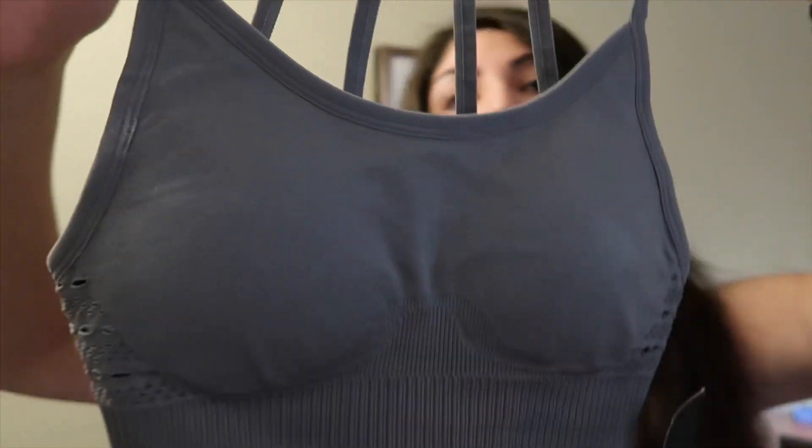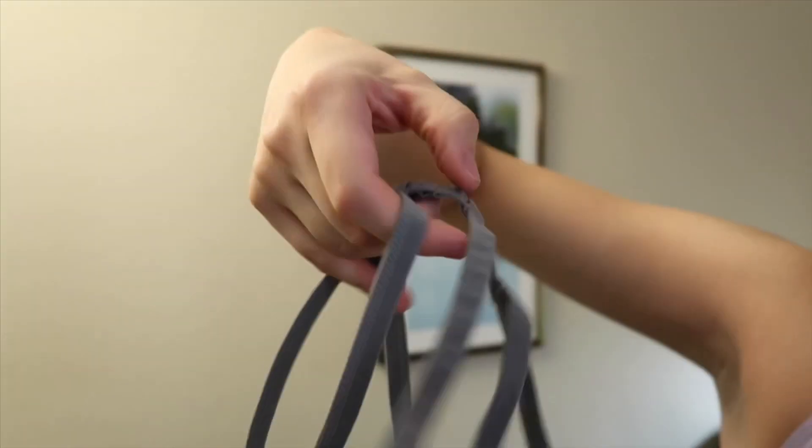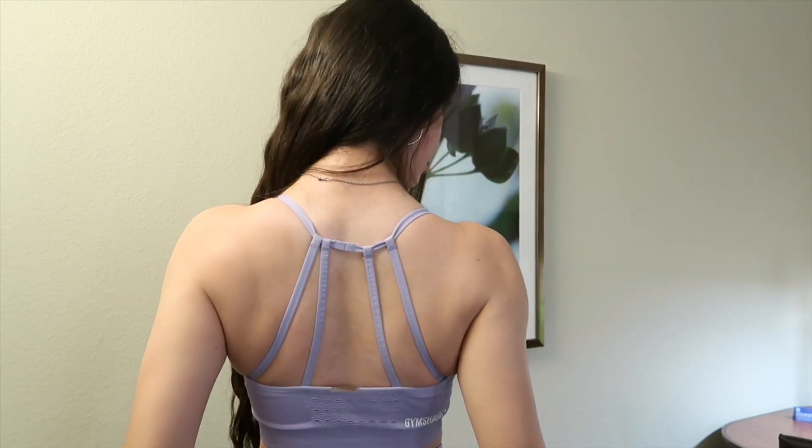They didn't copy the color but they copied the exact same shape and everything. They have this in gray in Gymshark but they didn't have this baby lilac purple in Fashion Nova. Here is the Fashion Nova sports bra — they both have the removable pads so you can leave them in or take them off. This is the back. It's really exactly the same except they don't put the Gymshark logo, of course.